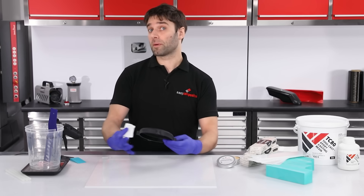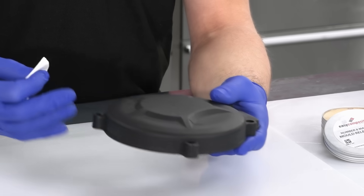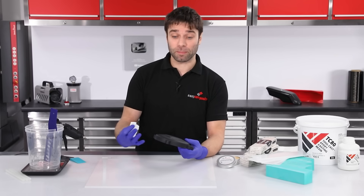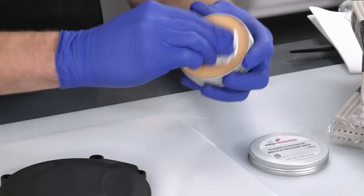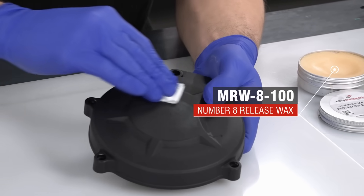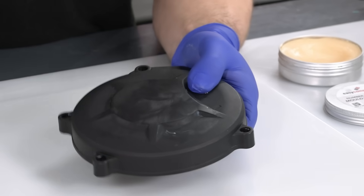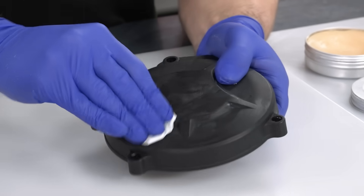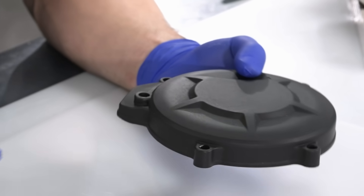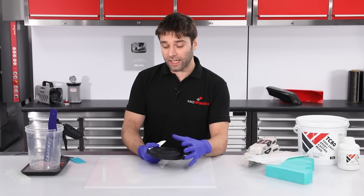The first stage in the process is to prepare the part for release. This is made from nylon, so we would get quite good natural release from this plastic, but it never hurts to promote that release a little more, so we're going to be applying a few coats of number eight release wax. Wax is applied in the traditional method of rubbing on a thin coat, allowing it to haze off, and then buffing out with a rag. With five applications of wax applied, I can be very confident that I'm going to get a good release.